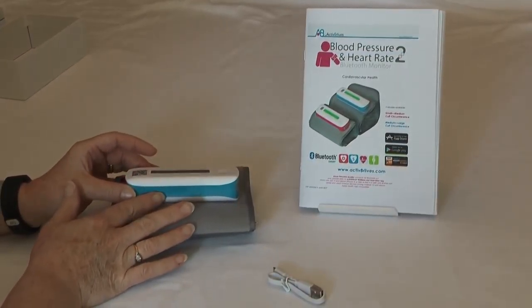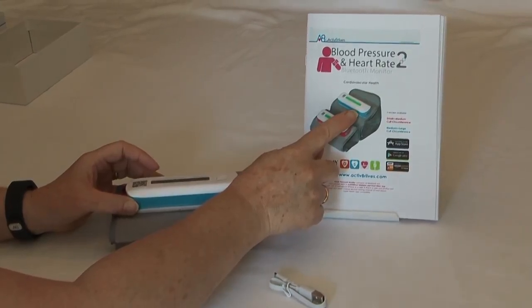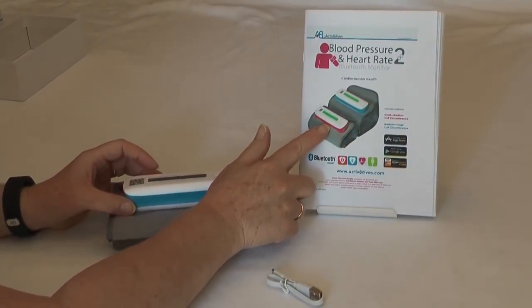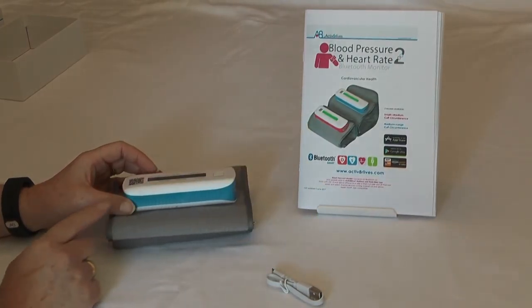The Blood Pressure 2 monitor comes in two sizes. There is the blue, which is a medium to large circumference upper arm, and the pink is a small to medium circumference of the upper arm.